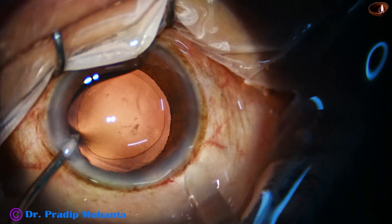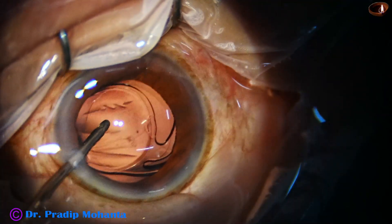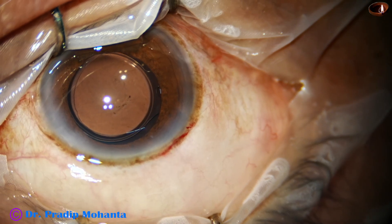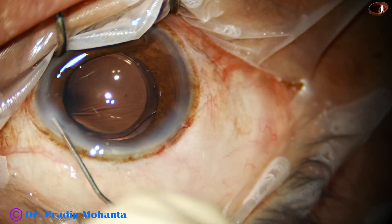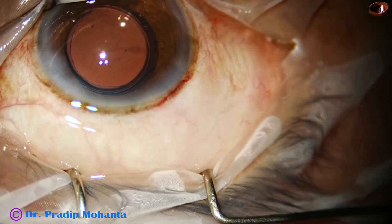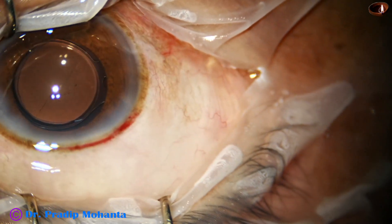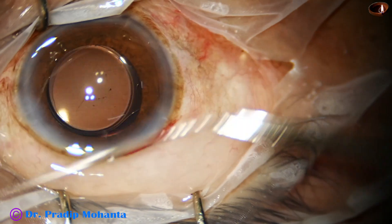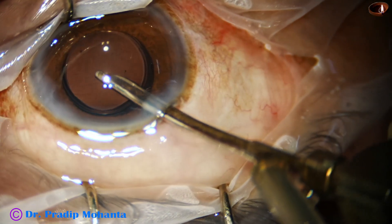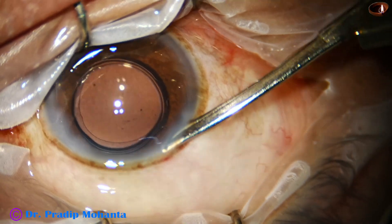Then, hydro-implantation of a single-piece monofocal intraocular lens is done. This haptic-optic opposition took some time to get released. And now the side port is closed by corneal stromal hydration. Then the final lavage of the anterior chamber is done, and the anterior chamber is formed very nicely. The case is concluded.